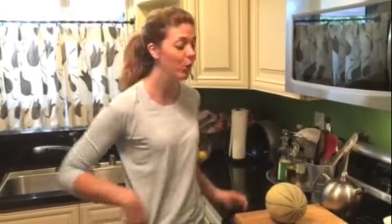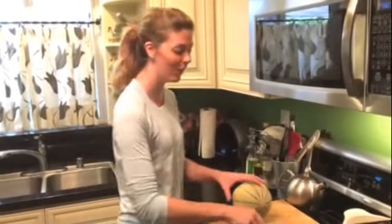Hi, I'm Mary from Hail Mary Food of Grace, and I'm gonna show you how to cut up a cantaloupe in about 60 seconds. You ready to go? Let's do this.